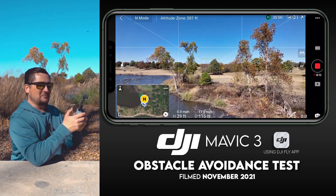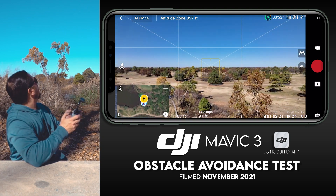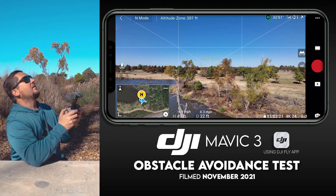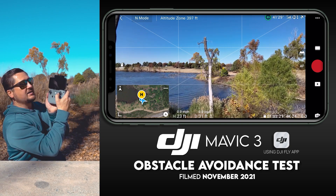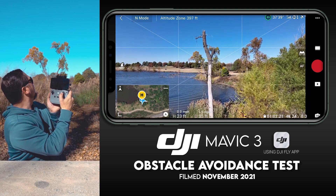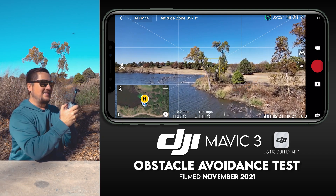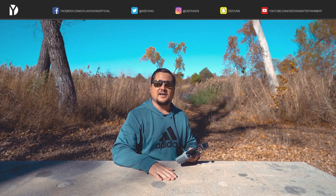I've got to do one more pass because that was just too cool. Getting back into position, lined up at the dead tree — here we go, watch my thumb — going right towards it and it jukes left and misses the tree. That is too cool! So there you guys have it — that is the obstacle avoidance test, the way to use it, and your options. If you enjoyed this video please smash that thumbs up, subscribe, and tap the bell notification icon. Until next time, this is Dylan.